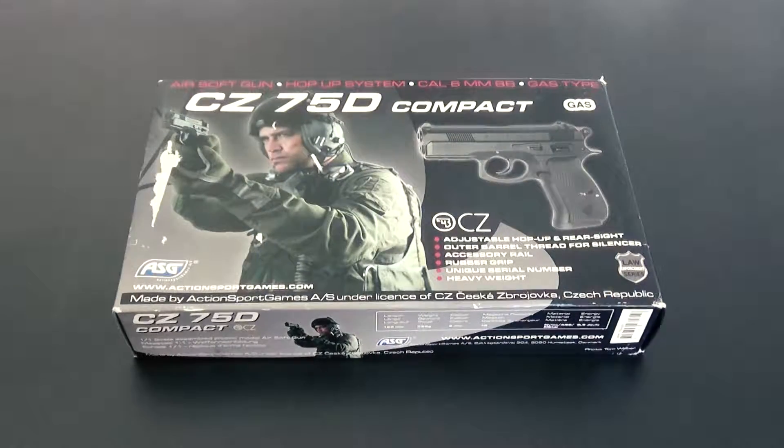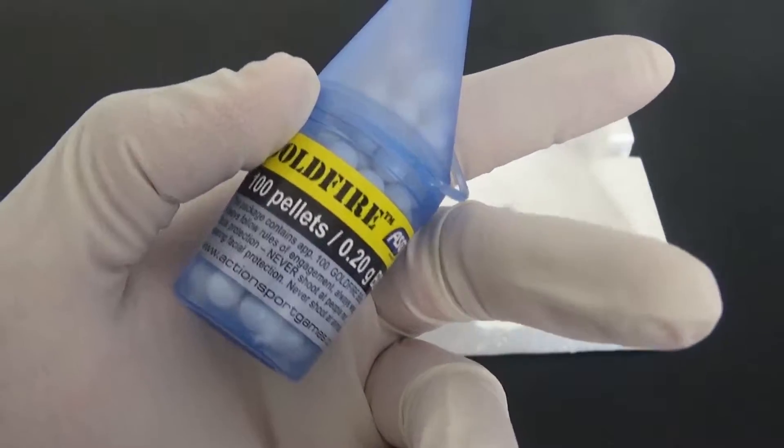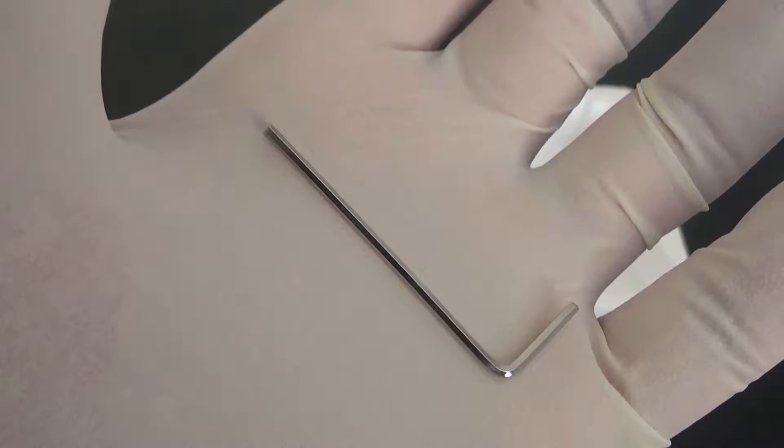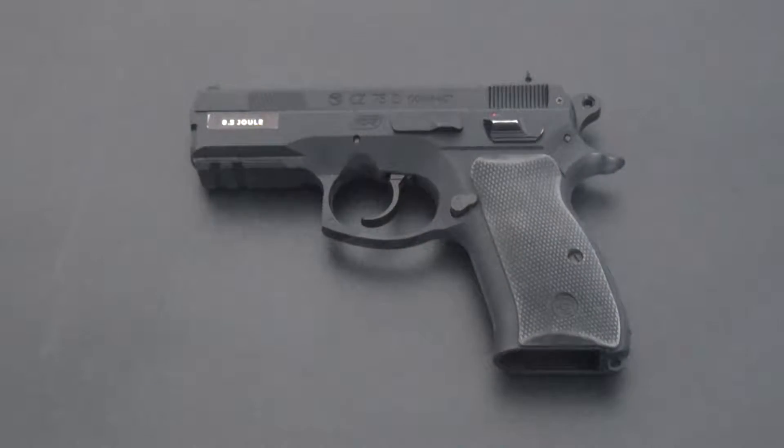So, you get a manual, the gun, a mag, a small container of BBs, and an Allen key for the hop-up adjustment. The manual contains the basic handling instructions, the gas you should use, and other useful information. They recommend using Ultra Air Power gas but you can use ProTech too — it works great.